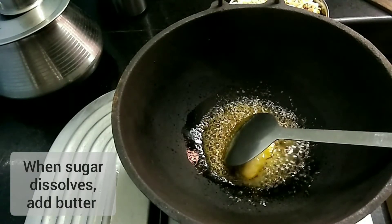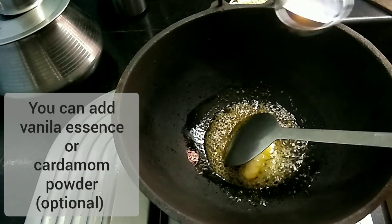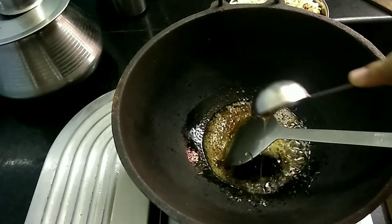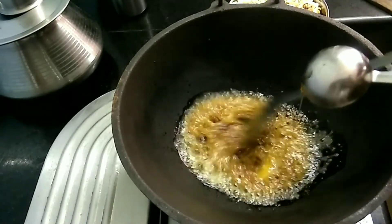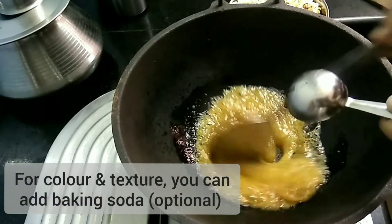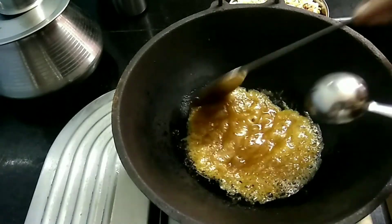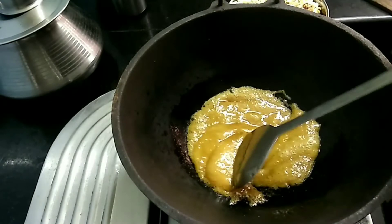Add vanilla essence. Add 1 tablespoon of honey. We will mix it well. We will make baking soda with a soft texture.